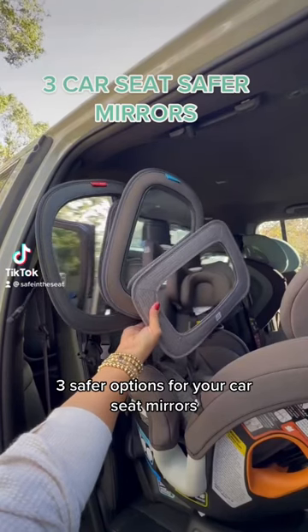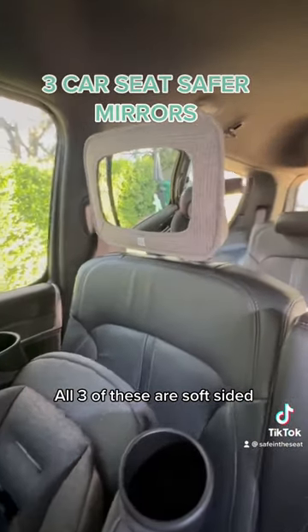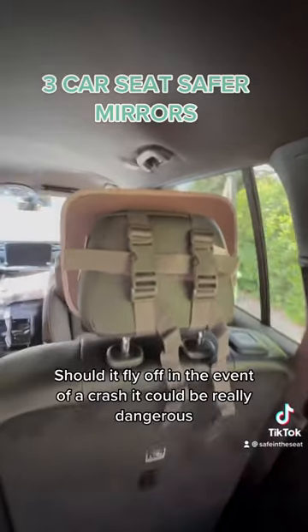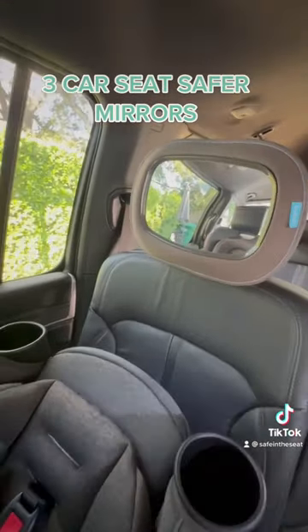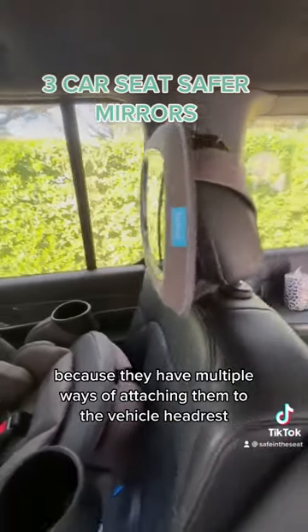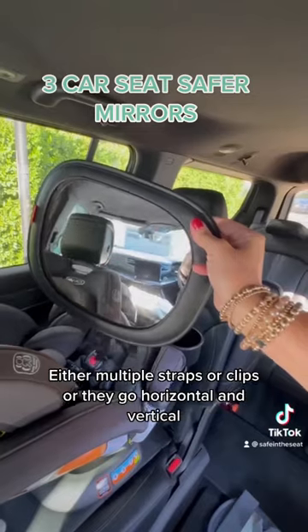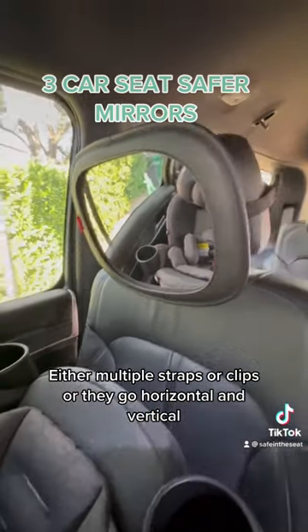Three safer options for your car seat mirrors. All three of these are soft-sided — that's critically important, because we don't want a hard-sided mirror should it fly off in the event of a crash, as it could be really dangerous. We also like these three because they have multiple ways of attaching them to the vehicle headrest, either multiple straps, clips, or they go horizontal and vertical.